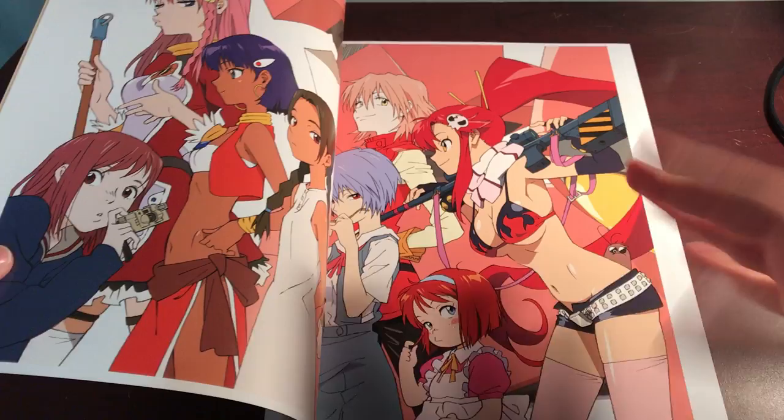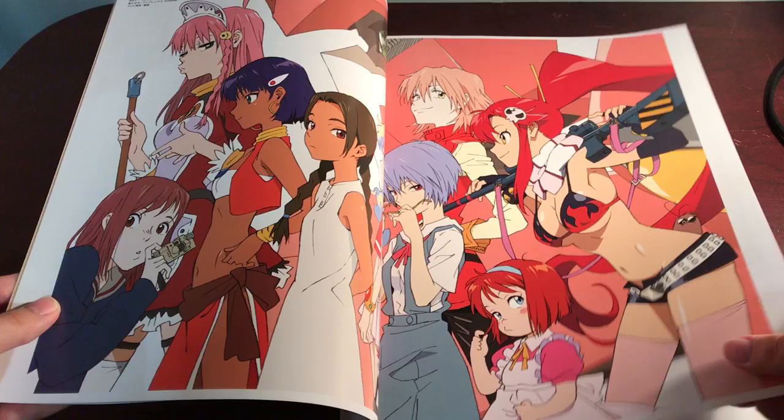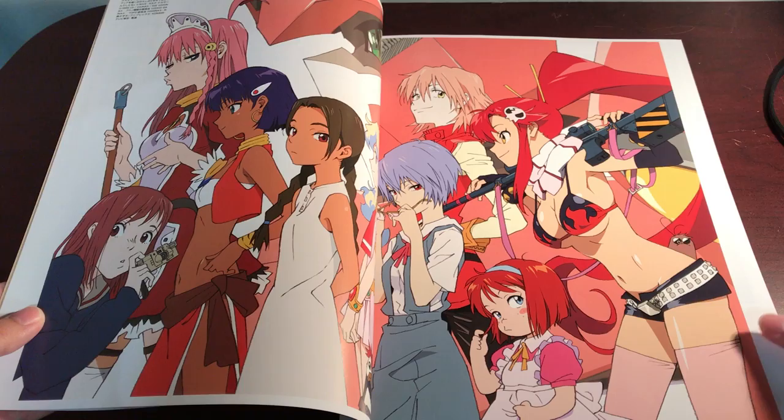I don't have a tripod or anything so it's very difficult. And I can already see it — Gurren Lagann. I don't know how to pronounce it. Whatever. And a bunch of other stuff I don't know. I'm going to try to go as fast as I can, but we'll see how fast that's possible.